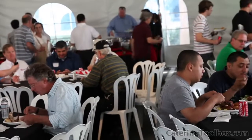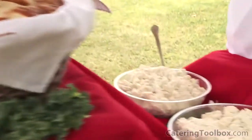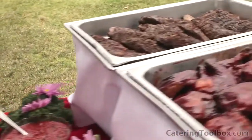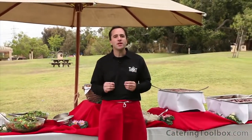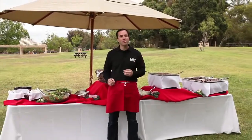With all the guests served and enjoying the food, we've heard rave reviews and requests for business cards. Great food, presentation, and service at the events you cater are without a doubt the best advertising you can do. I'm Doug Biggs with Catering Toolbox. Thank you for watching. I wish you great success in catering your next barbecue picnic. Be sure and check the website for even more forms, tools, and information for growing your business.